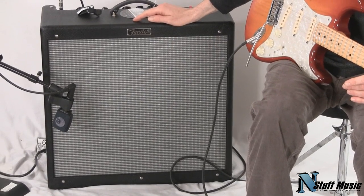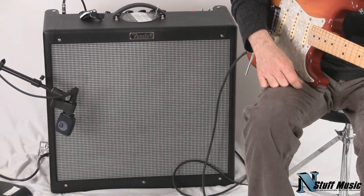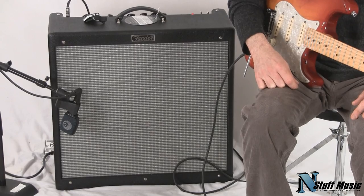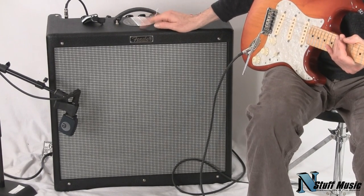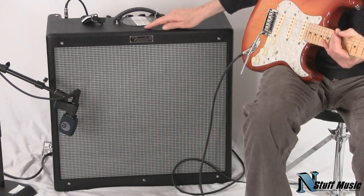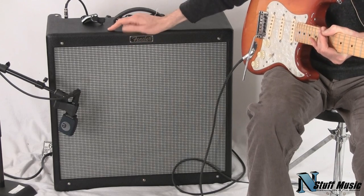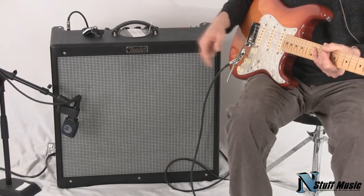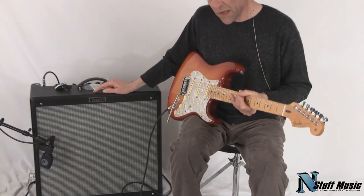In 1996, Fender came out with a Hot Rod Deville series of amplifiers. It came from the Blues Deville series of amplifiers, but this added two different gain stages. So you had a classic overdrive, and then you had a real hot rodded overdrive. And over the years, through players' input and requests, Fender redesigned this amplifier for 2010.